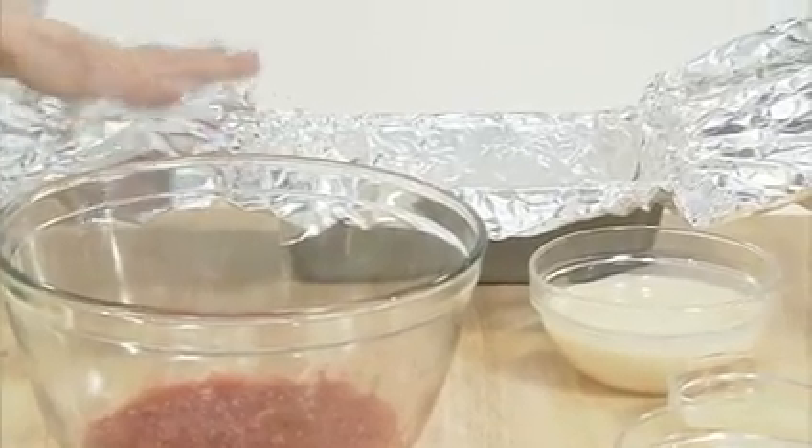As you can see, the foil is extended over the sides. You'll see why this is important in just a moment. Strawberries are at their peak during the summer, so it's a great time of year for this dessert.